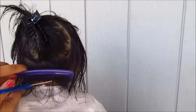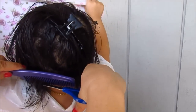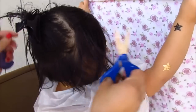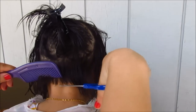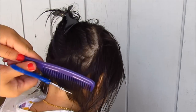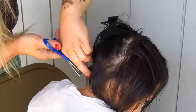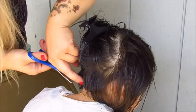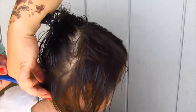What I'm doing here is basically repeating the first step, where I create another small layer and cut it right at the guideline. Then I'm taking smaller sections and cutting at about a 45-degree angle, just so that the layers blend and stack nicely together. I'm going to go ahead and repeat the same steps throughout the back.